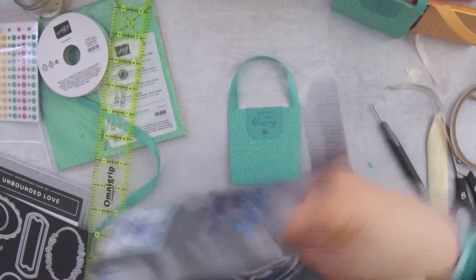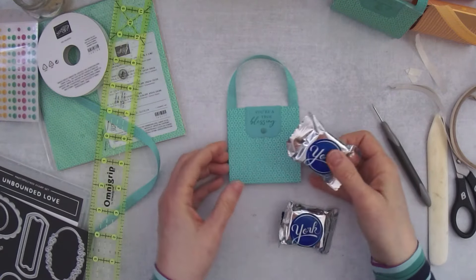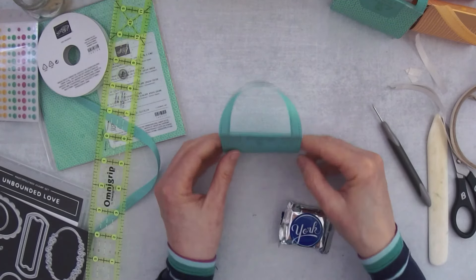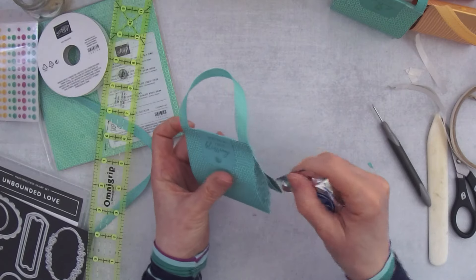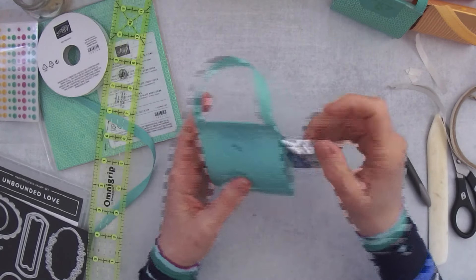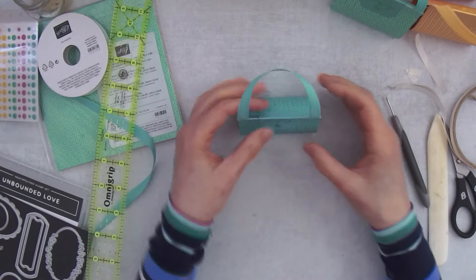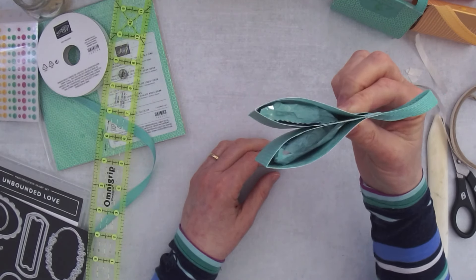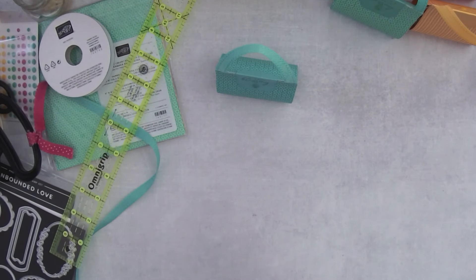Grab the York Peppermint Patties — you'll need two of them. I love York Peppermint Patties; that's why I normally don't have them in the house, because of my thing for chocolate and mint together. Slide them in — that's all there is to it. You're not putting any adhesive in here, but there's enough tension from the pocket that unless you give it a good shake, they are not going to come out. It works perfectly with the tension.